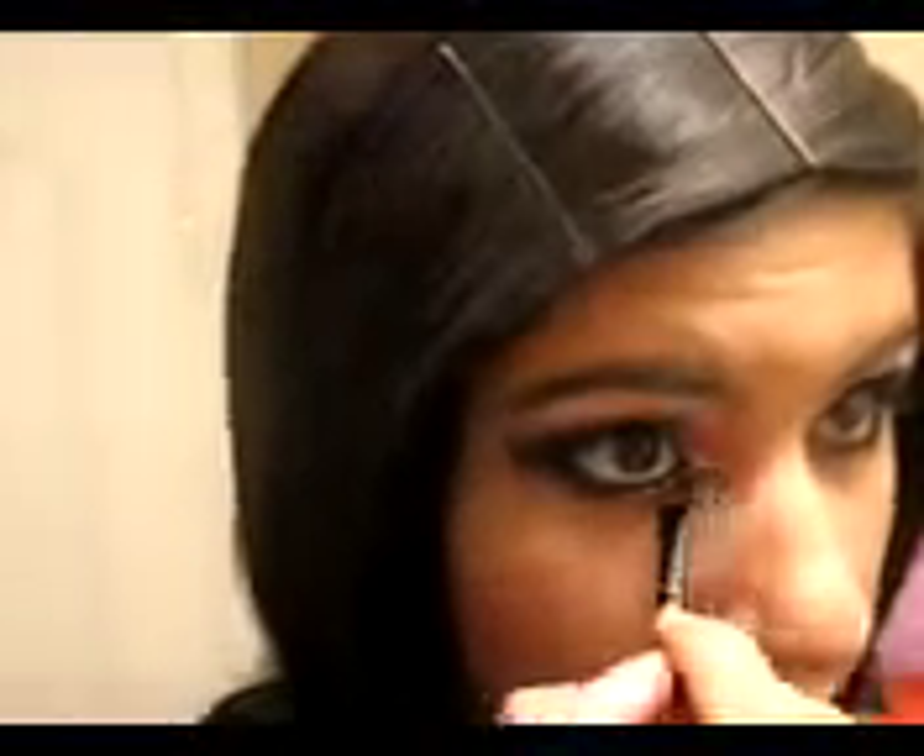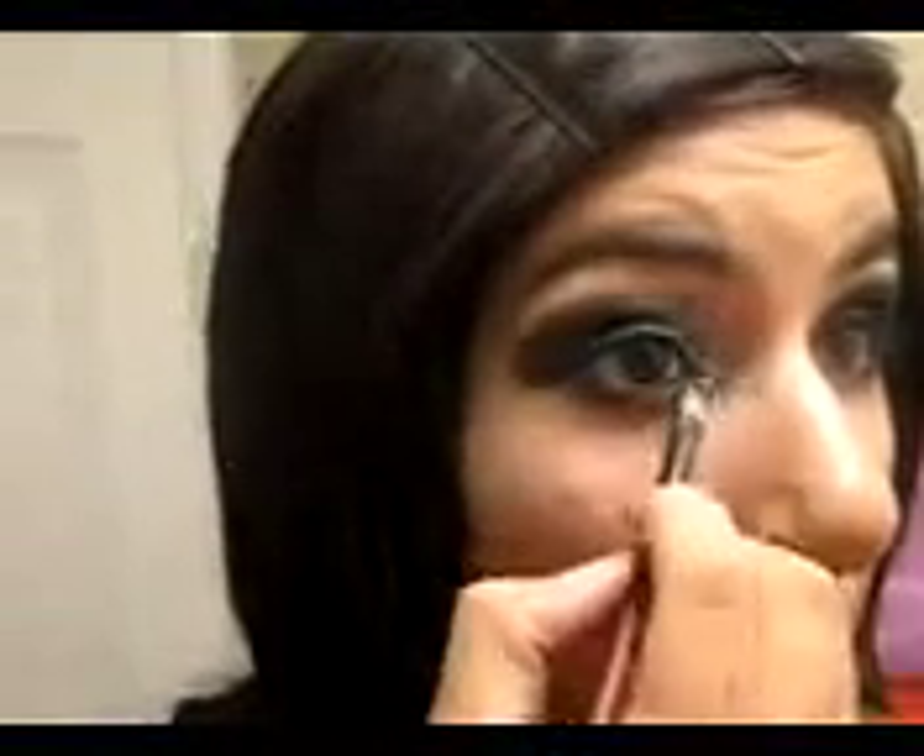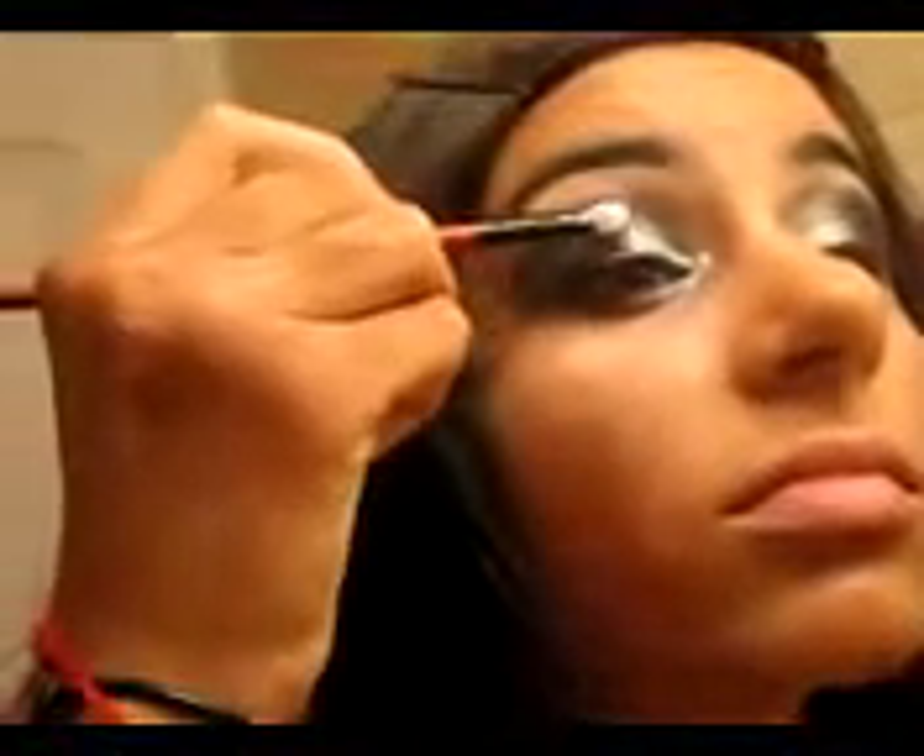And then just take an eyeshadow brush — you might wanna watch out because there's a lot of fallout and I just erased a lot of my foundation. Blend that in like that, to your nose. So now that I have this, which is really pretty, I'm gonna take the same palette and then take this last dark purple over here. I'm gonna apply it in the middle like that and just keep blending that in a little bit.